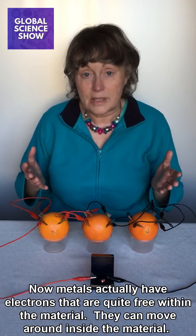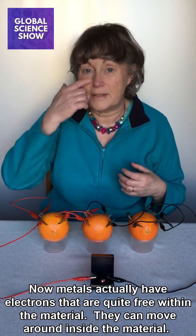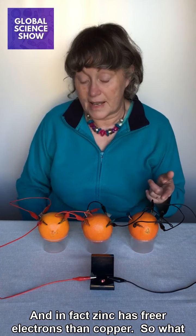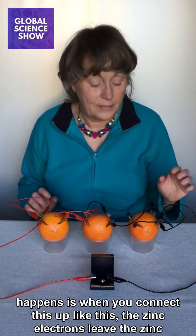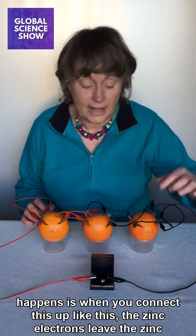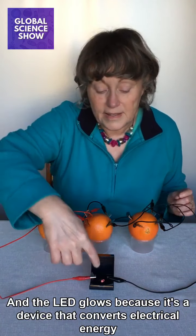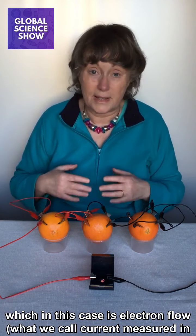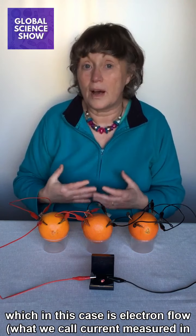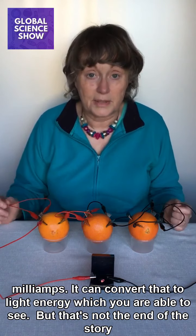Metals actually have electrons that are quite free within the material — they can move around inside. Zinc has freer electrons than copper. So what happens is, when you connect this up, the zinc electrons leave the zinc, travel through the wire, travel through the LED, and come back to the copper. The LED glows because it's a device that converts electrical energy — which in this case is electron flow, what we call current measured in milliamps — into light energy, which you are able to see.